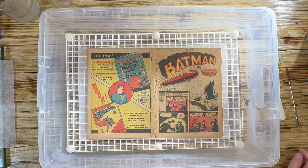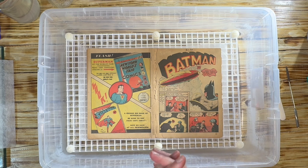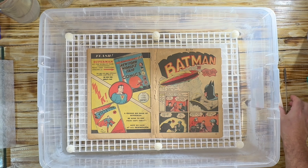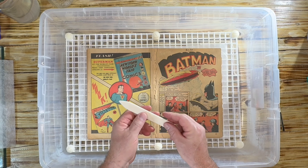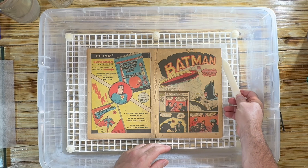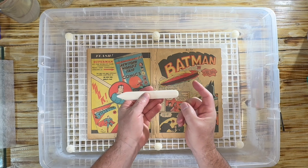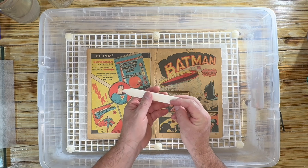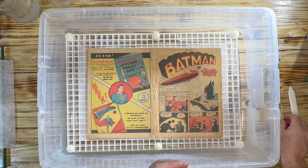This is very important because the next step in the conservation process is to go through each page and try to flatten out little folds. I'm going to use two tools — my bone, which I will leave the link for in the description. This is a Lineco bone and it's an essential piece. It's very hard to lift pages with your fingers without damaging them, so this is essential for the document conservator or anyone who wants to press comics or any type of paper.